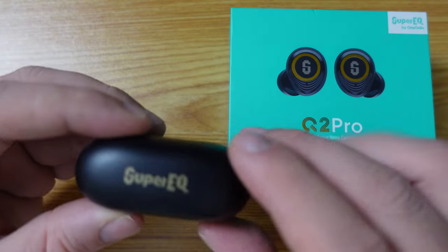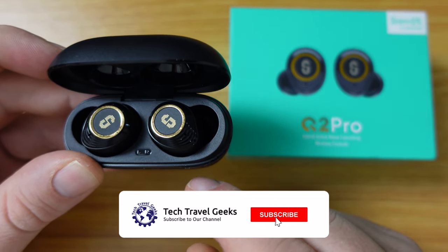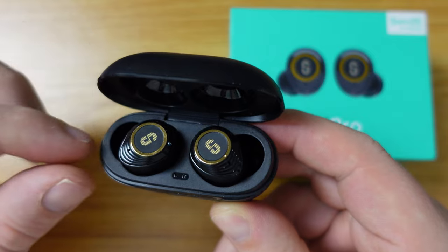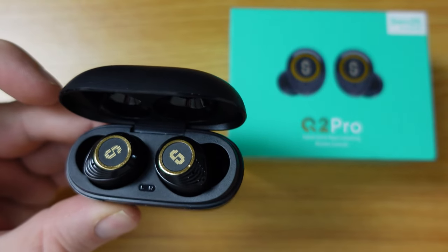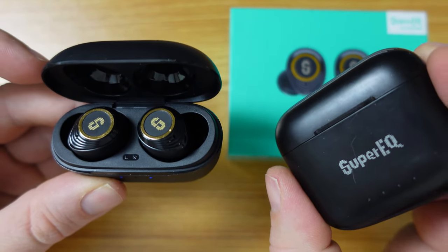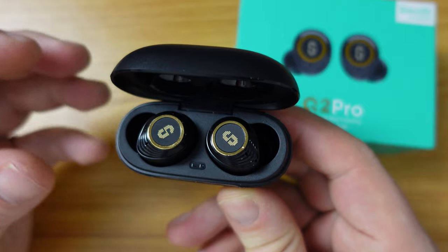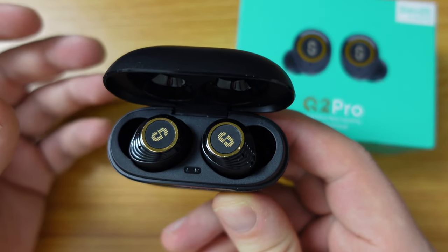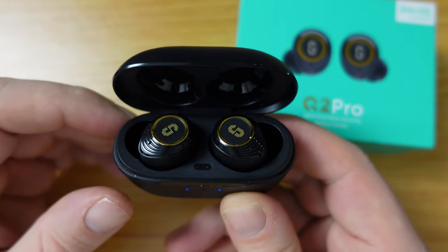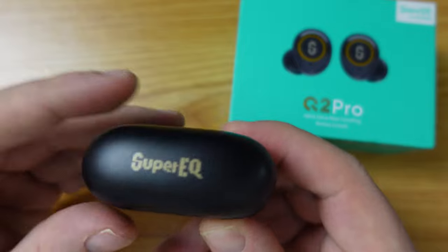After a day of using the Super EQ Q2 Pro wireless earbuds, I can say I'm very pleasantly impressed by the overall quality — not only of the sound, which is much more well-rounded compared to the Super EQ Q1 Pros that we reviewed earlier this year. The Super EQ Q2 Pros have well-balanced sound between bass and treble. And as you've heard from the recording of the video call with Lukasz, the sound quality of the microphones is also better. So all round, great earbuds with even better battery life.